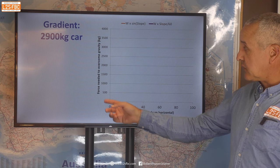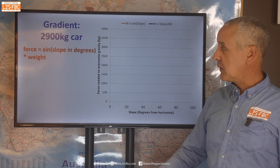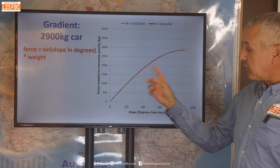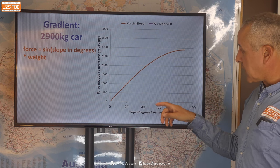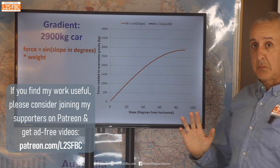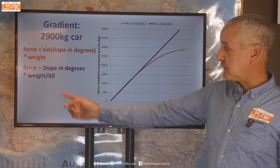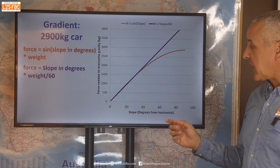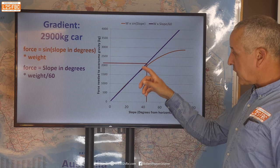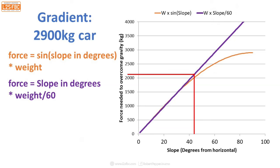This graph shows the force required to pull a vehicle against slope in degrees. We start with the idealised formula: force equals sine of the slope in degrees times weight — that's the orange graph. For a 2,900 kilogram car it reaches about 90 degrees. The purple line represents a simplified version: force equals slope in degrees times weight divided by 60. That works really well up to about 45 degrees, following the formula very closely, and beyond that point you'd be out of traction anyway.